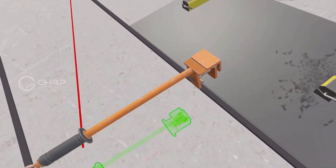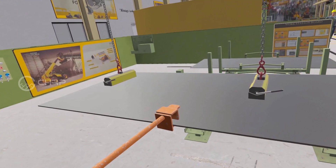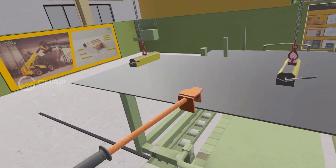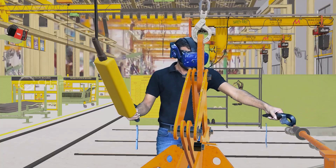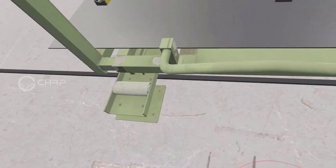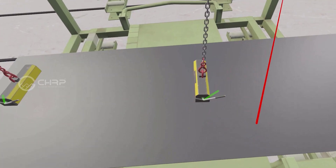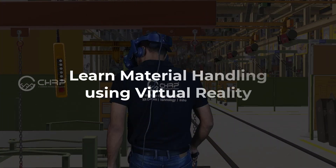Select two-feet tool and attach to metal sheet. Move the metal sheet using crane remote control. Remove two-feet tool. Unlock magnetic tackle. Thank you for performing the simulation, and always remember: safety first.